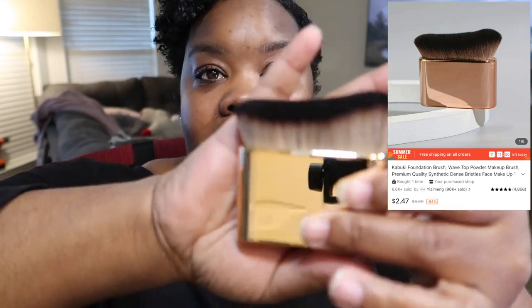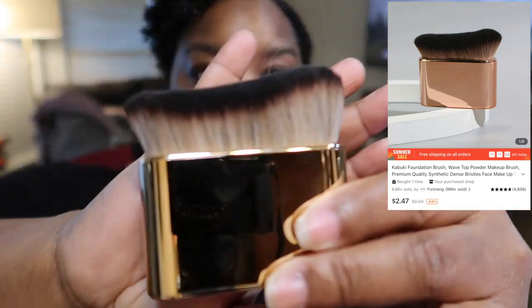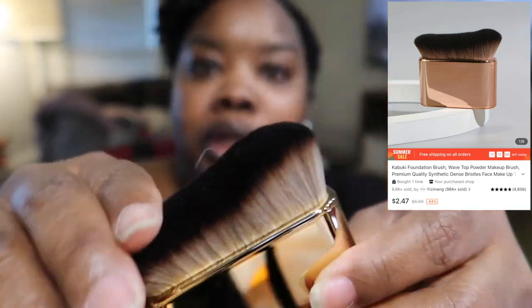As you can see on screen, this is a beauty brush I got — it's a kabuki foundation brush in a wave format. It's so soft! It's definitely giving what it gave on the app — so pretty, nice and gold, nice and soft. I can't wait to wash it and use it. It's a kabuki foundation brush, but it's big enough to use for body bronzer too. I feel like it's going to do a really good job — the bristles are tightly packed.